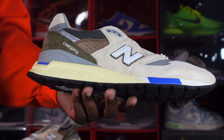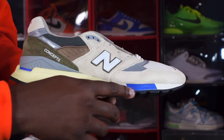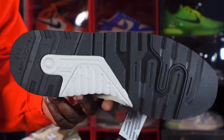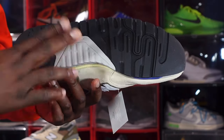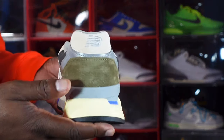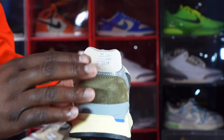Looking at the midsole, you got that sail colorway. It says 'Abzorb' — that's their technology for the 998. You got that blue hit right there and black at the very bottom. This is the outsole of the 998 — it is black and gray underneath. The Abzorb technology feels like it's gonna be a real comfortable shoe.